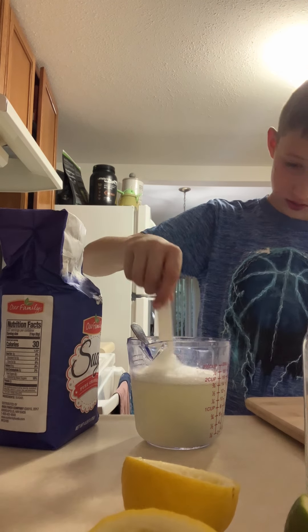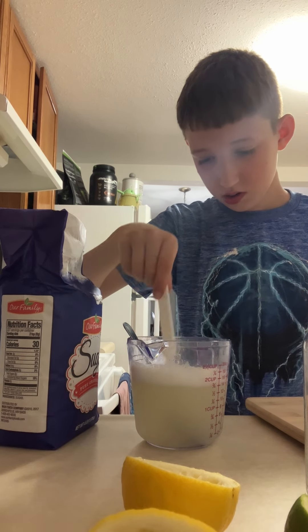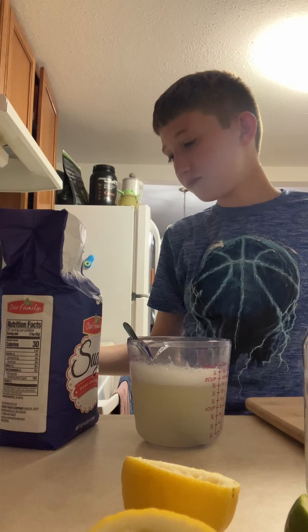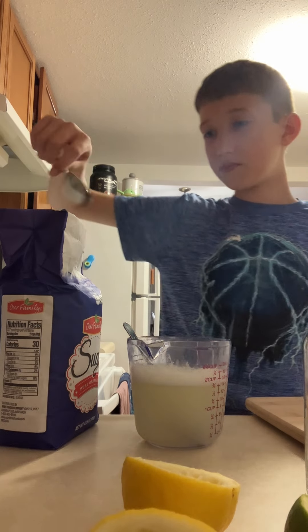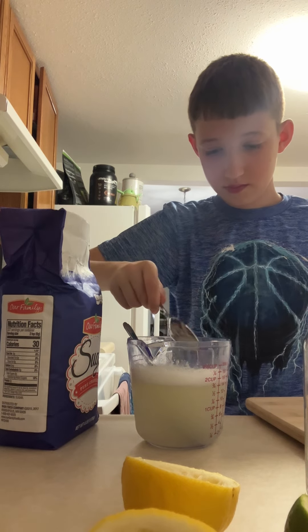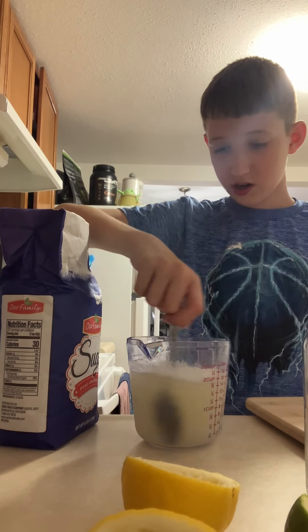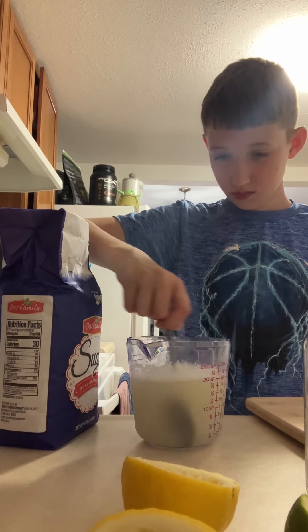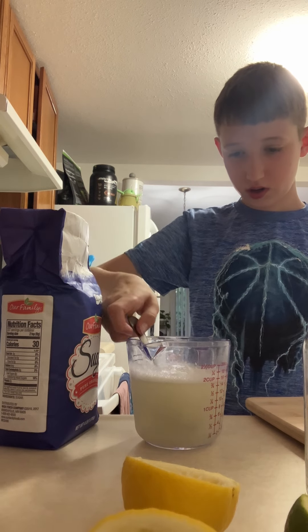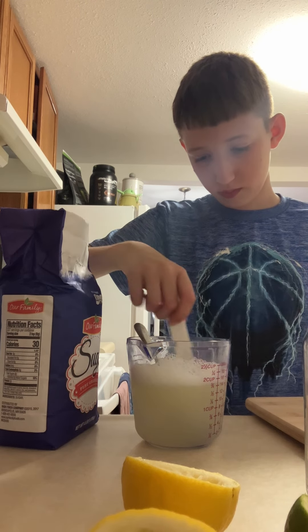Let's see how it tastes now. Get over there, bubbles — I don't need the bubbles in my way right now. Not bad, not bad. I can definitely use some more sugar. Got the sugar in. Now mix it.